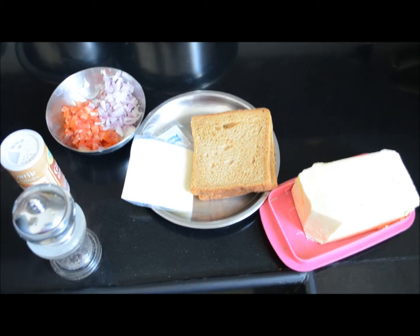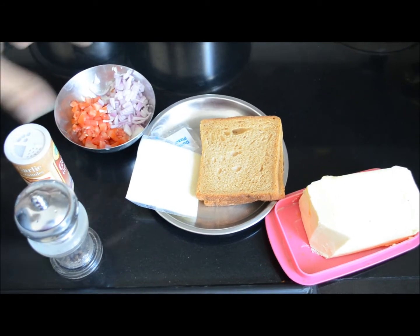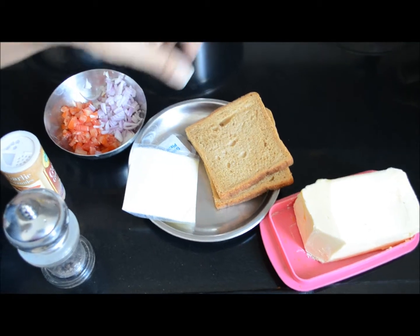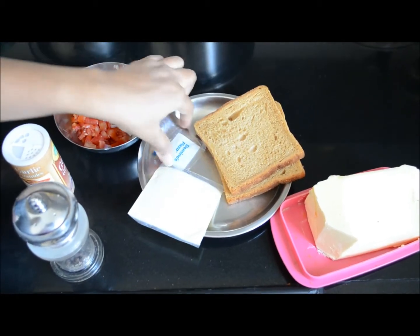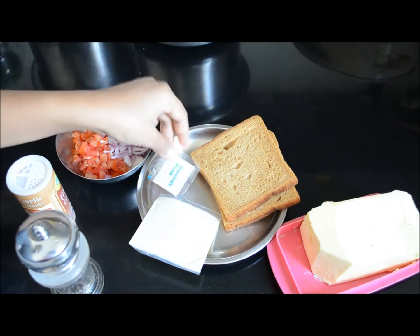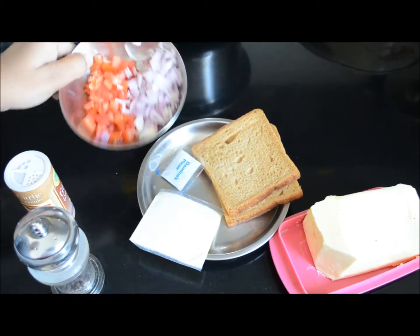I am also making one vegetable sandwich for myself while the vermicelli is getting roasted. You need two slices of brown bread, one cheese slice, and oregano from Domino's pizza. I just love this oregano, and finely chopped onion and tomatoes.